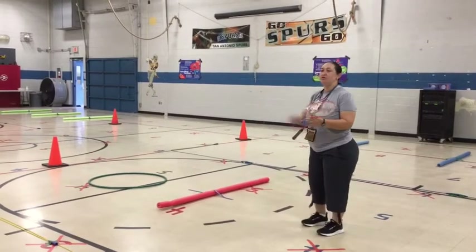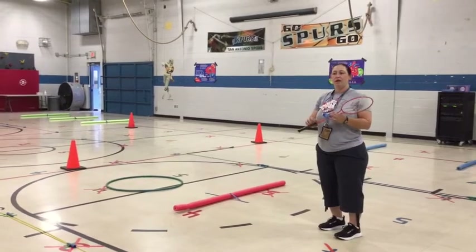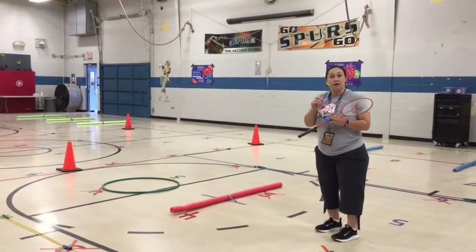Remember, you can use your hand. If you don't have a racket, you can use a tennis racket. You can use a little small ball to do this, or rolled up socks.